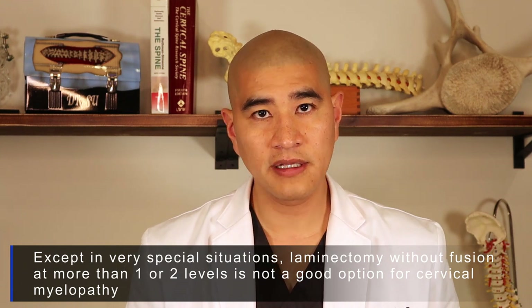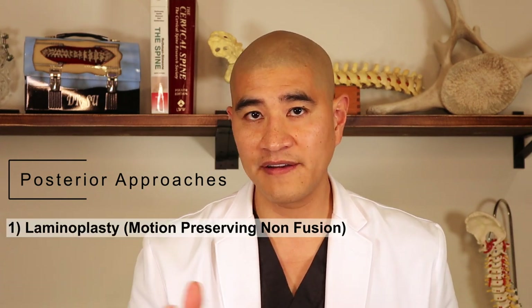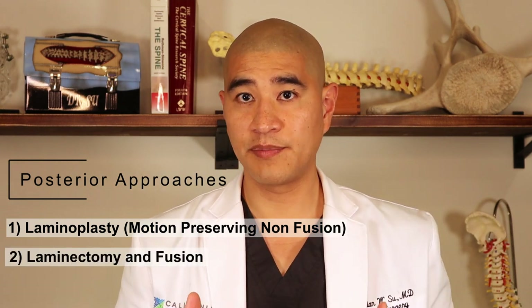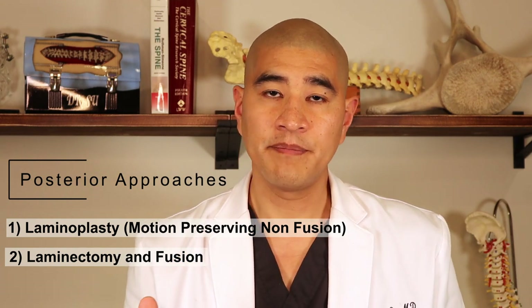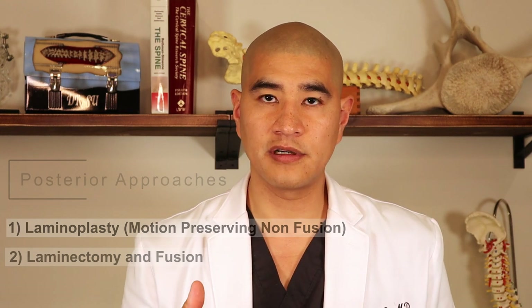There are two really nice posterior approaches for treatment of myelopathy. One's called laminoplasty — one of my favorite operations — and the other is called a laminectomy and fusion. There's a place for both of these. I tend to gravitate towards a laminoplasty because it's motion-preserving, whereas a laminectomy and fusion is not motion-preserving and is much bigger surgery with larger downstream consequences. I'll try to perform a laminoplasty whenever possible.